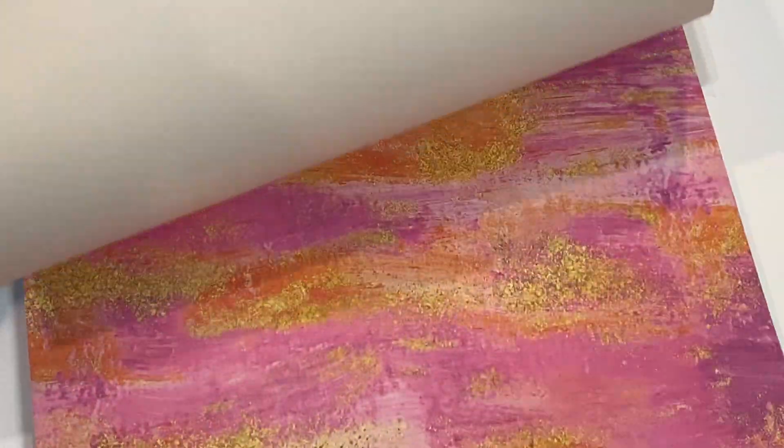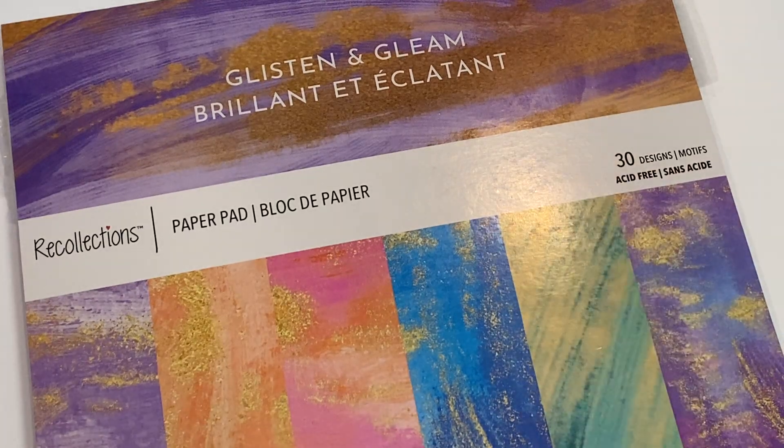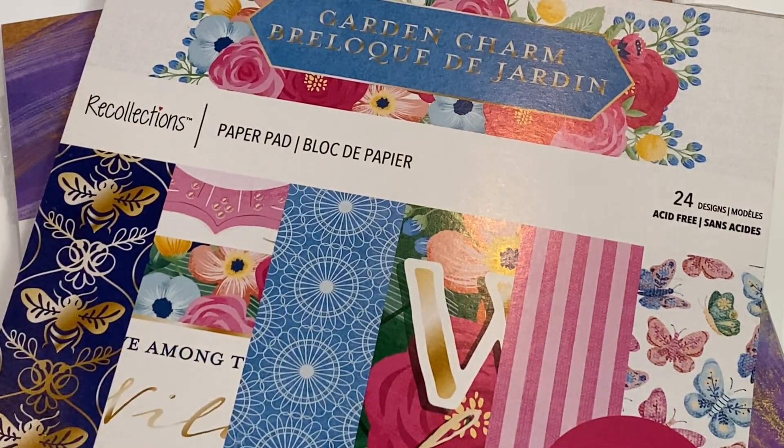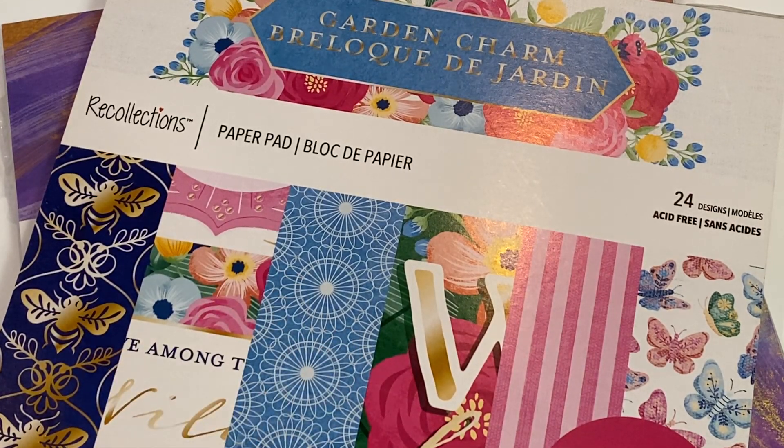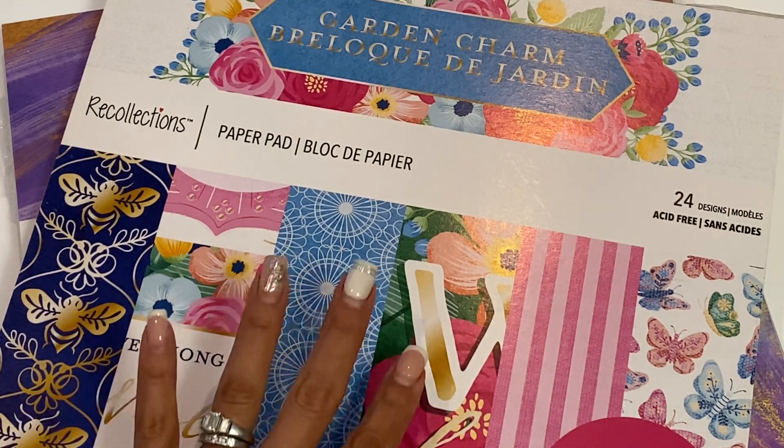So those are the two pads they sent me — Glisten and Gleam and Garden Charm. I will be on the lookout for the rest of the new hot buy paper pads, but I just thought I'd come on and share these two with you today. Thanks for stopping by my channel — leave a comment and I'll check you out in the next video. Bye for now!